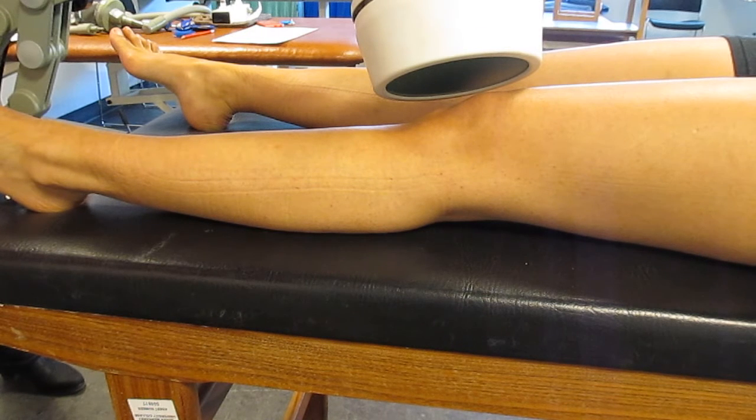Having instructed my patient that they shouldn't be feeling any heating, I'm then going to check them regularly throughout the 10 minutes, and they've got a buzzer to grab my attention if they need to when I'm not in the cubicle. Because for safety reasons, as a physiotherapist, once you've set the machine going, you should be at least half a metre to a metre away from the machine for the duration of its operation, just for your own health and safety.